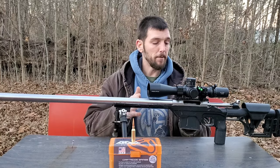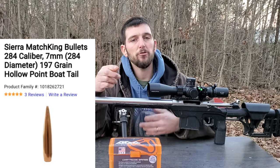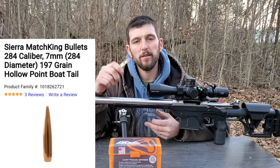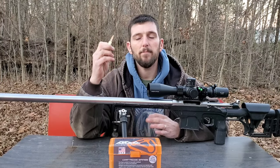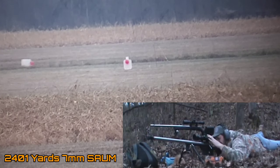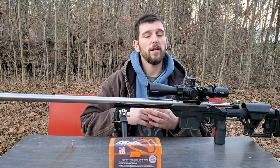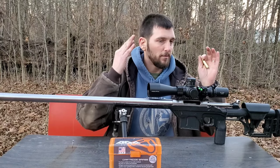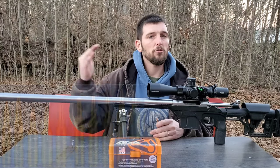With this 30-inch barrel and the 197 Match King load — the load I've been shooting a lot lately and using for ELR shots in the recent couple of weeks — the 197 Match King has a 0.4 G7 ballistic coefficient. If you understand ballistic coefficient, 0.4 G7 is extremely high.